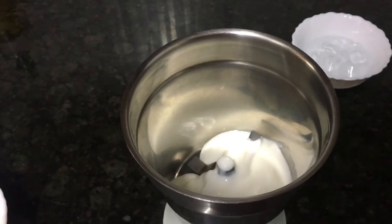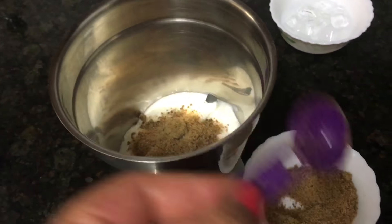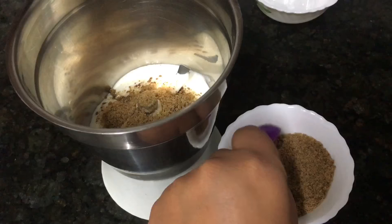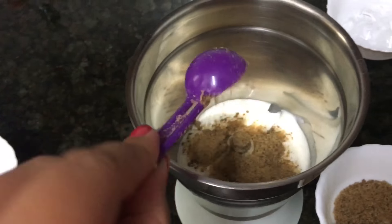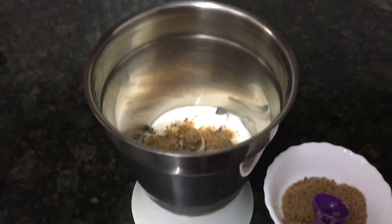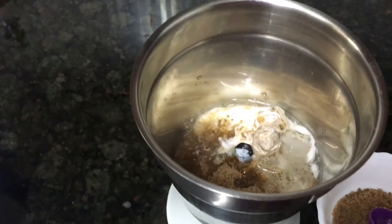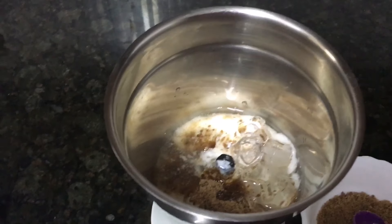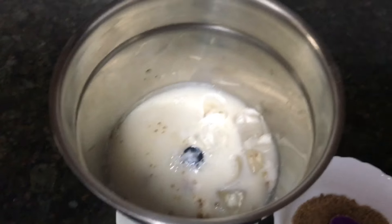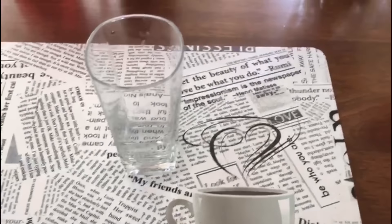In this mixing jar, I will put the curd and jaggery. I'll put three spoons — you can put as per your liking. I like minimum sweetness in my lassi, so I go a little lighter on the sweetener. Now I'll put the ice cubes and then pour in some milk.